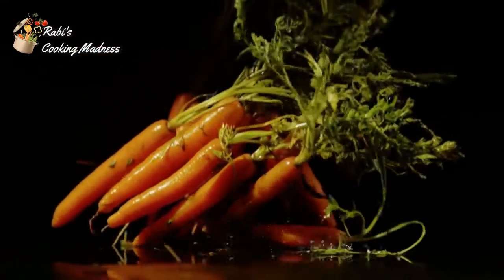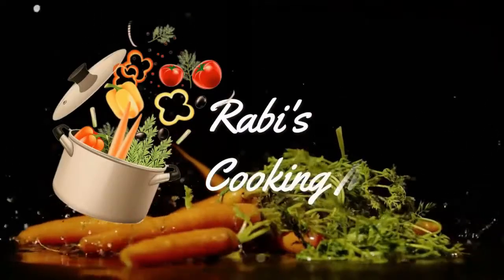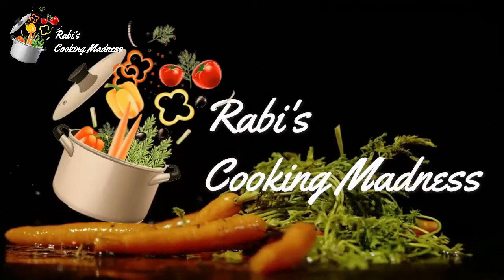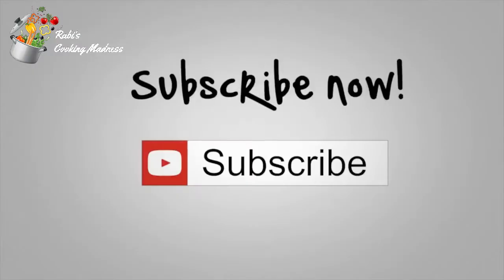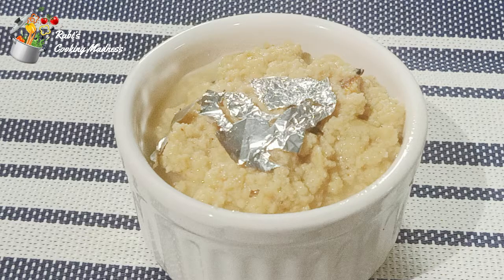Hi friends, welcome to my channel Cooking Madness. I hope you will be very good and very fun. For more delicious and traditional recipes, please like and subscribe to my channel. And don't forget to click on the bell icon. Assalamualaikum, viewers.